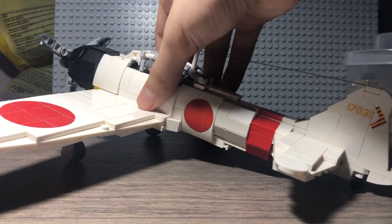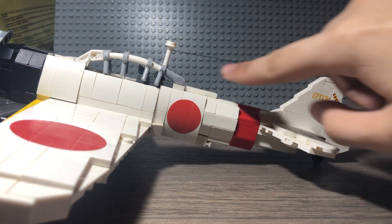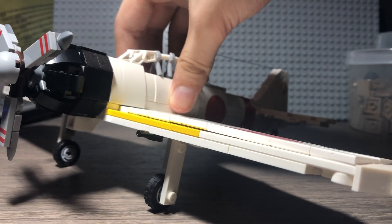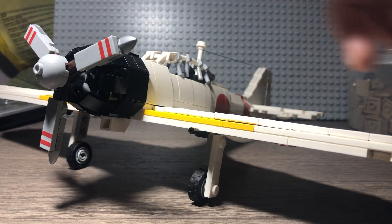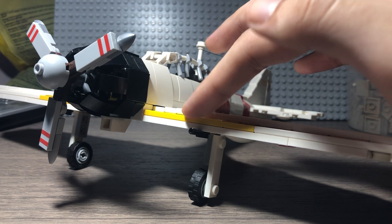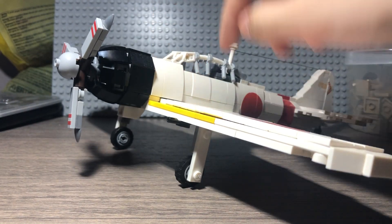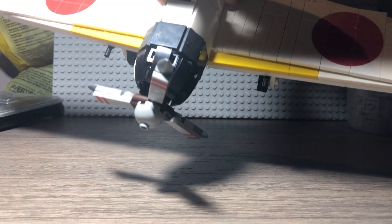I think it's accurate to what Japanese planes would have had on their tail. I also added this little string to simulate the antenna transmission cable. And I took the liberty to change these white 1x8 tiles to yellow, because Japanese planes usually had yellow stripes on the front of their wings. I'll pull up a picture right here.